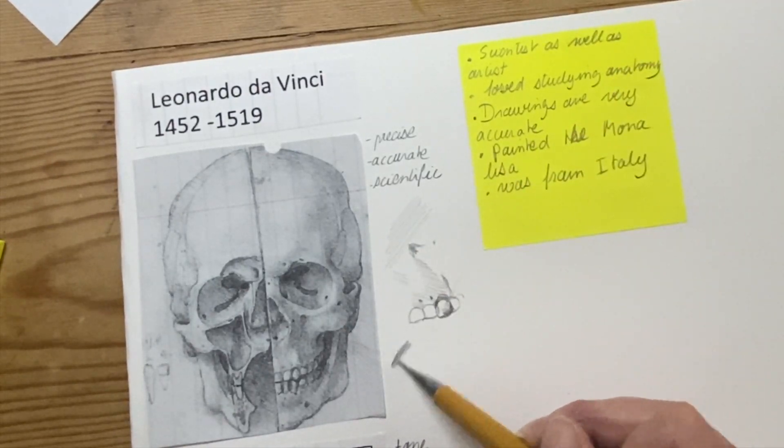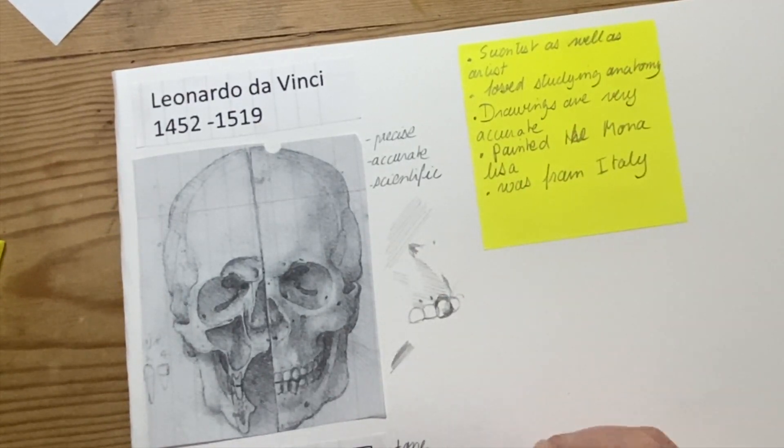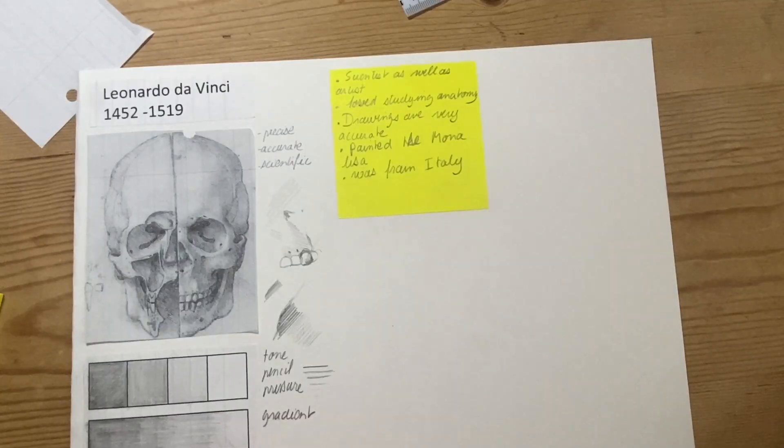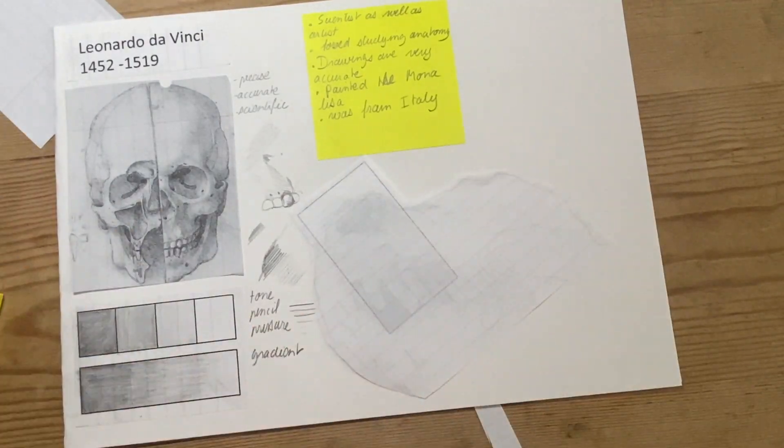I'm trying to get some of the dots he's used to show texture. As you can see, I'm struggling to do the hatching in the same direction because he was left-handed and I'm right-handed, so I eventually give up and decide to do it on the right.